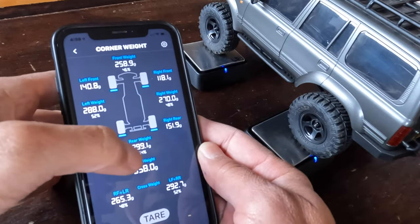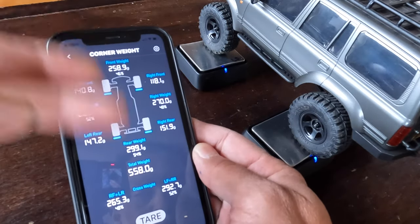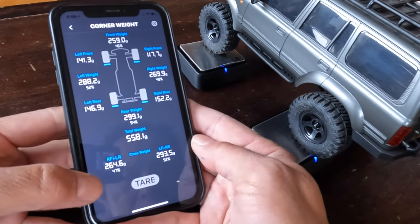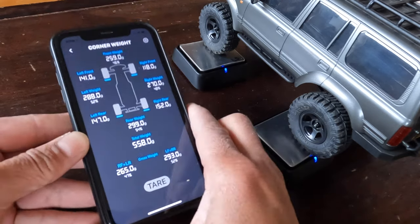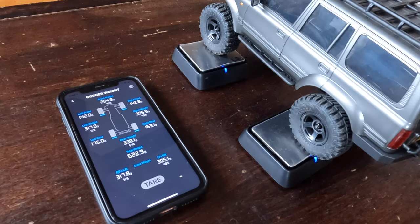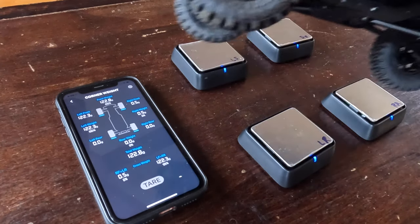The app does the percentage for you — the numbers are really just relevant in relation to each other. So at 46/54, if you want a 60/40 which is a great climbing weight, we have a lot of work to do with this vehicle. The other significant thing is left-to-right weight — here it's 48/52%, which tells you if your car is balanced side to side. You want 50/50, and you can see how accurate and sensitive it is — sensitive to the tenth of a gram.